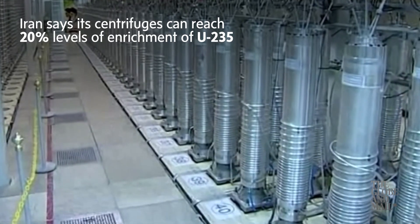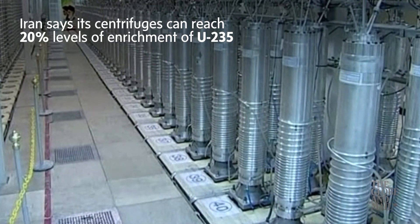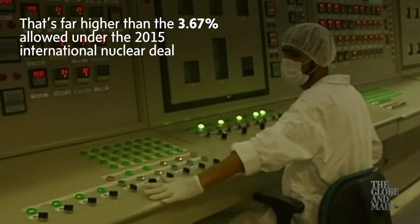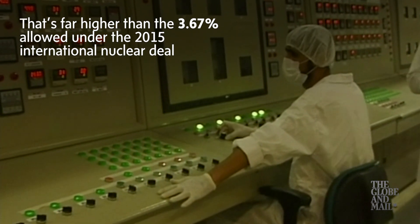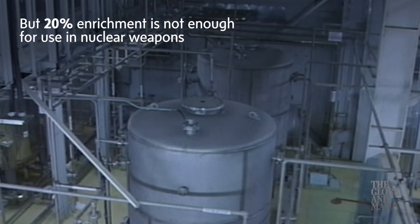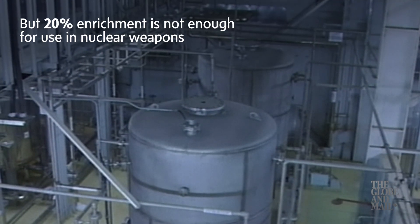Iran says its centrifuges can reach 20% levels of enrichment of U-235. That's far higher than the 3.67% allowed under the 2015 international nuclear deal. But 20% enrichment is not enough for use in nuclear weapons.